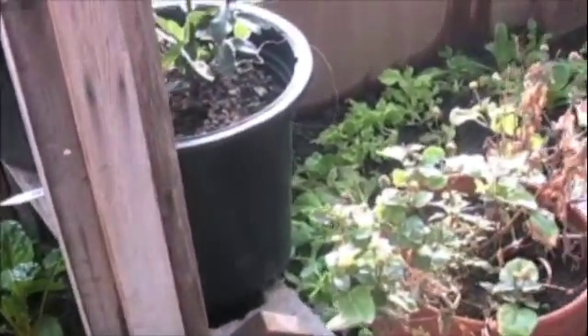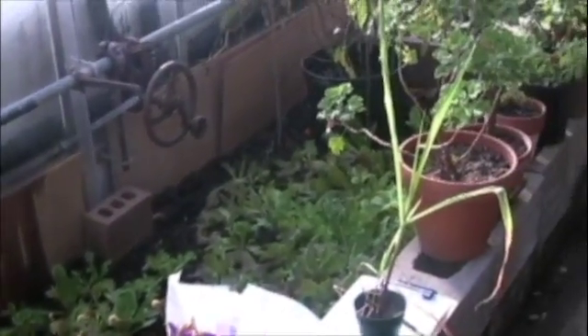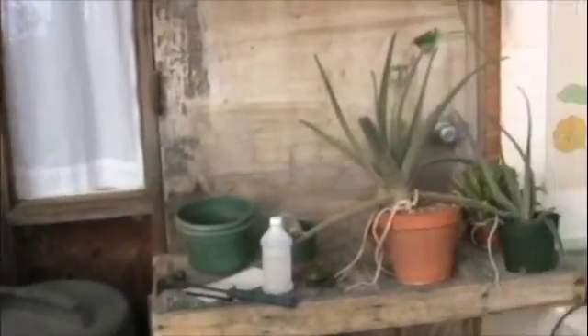Aquaponics is the combination of aquaculture and hydroponics. In aquaponics, you grow plants and fish together in one integrated system. The fish waste provides a food source for the growing plants, and the plants provide a natural filter for the water the fish live in.